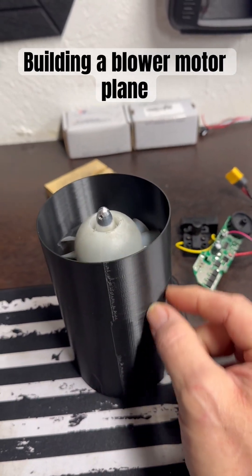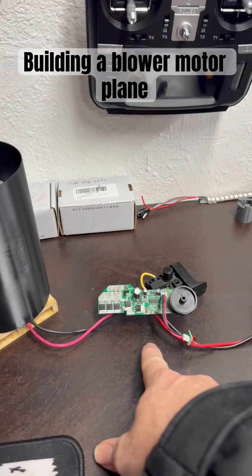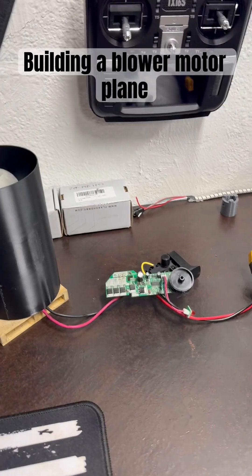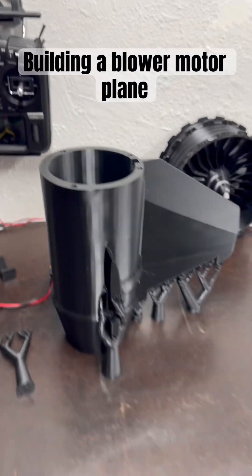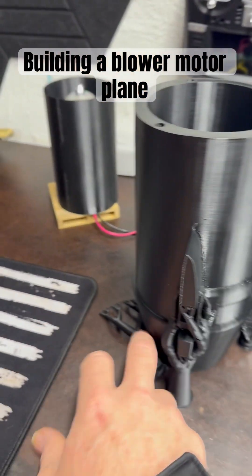The mount has some arms on it so I can attach it to the inside. I'm going to get a brushed ESC, and then we're going to do this together. I'm going to leave everything as much as I can on its supports.